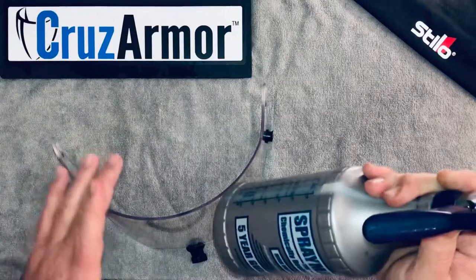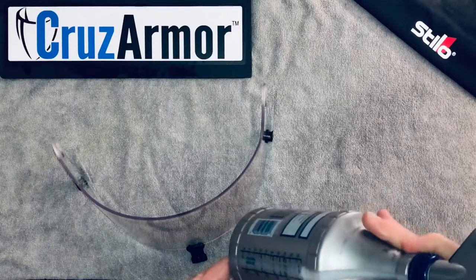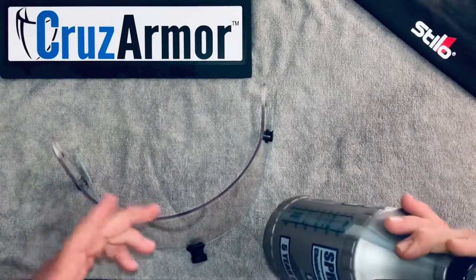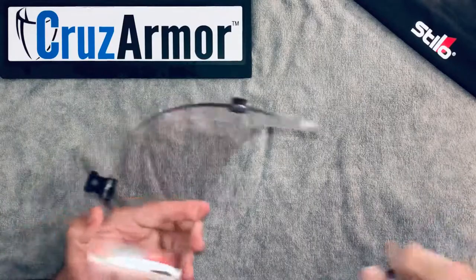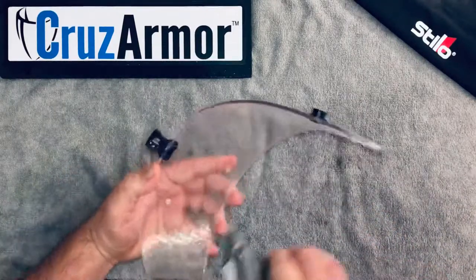You don't want to shake the bottle up either — you don't want to shake it and get it foamy. When you add the drops, swirl it around to get it mixed up, but you don't want foam spraying out. You want it to be basically just a slick liquid. As you can see when we spray it out, you're not seeing a lot of soap or bubbles.